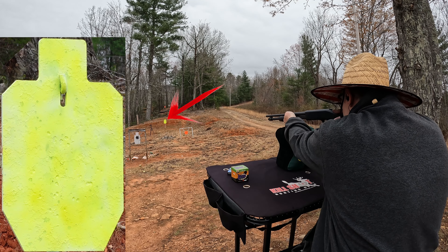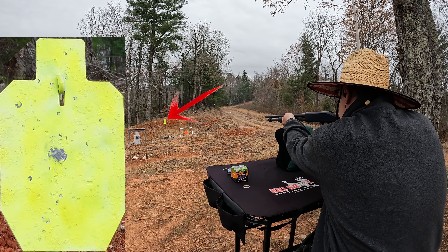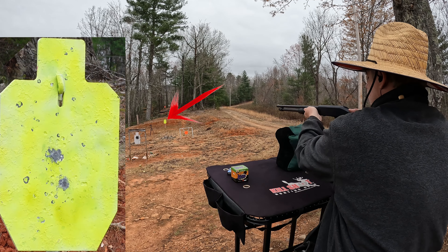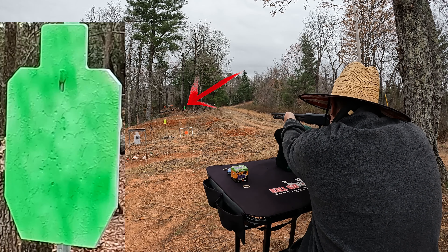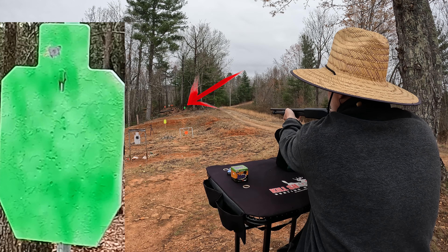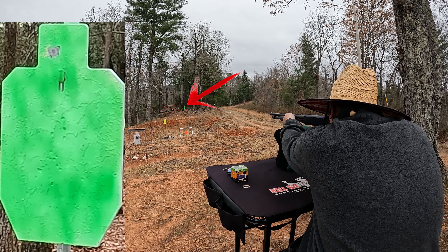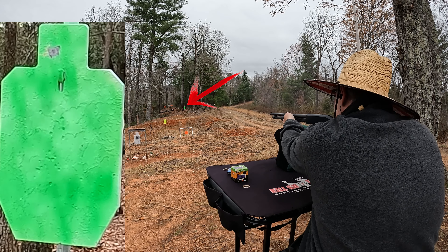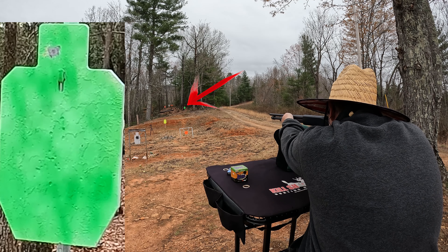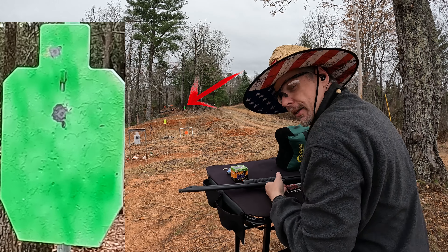Let's see what we've got here. I think this is impacting about where I want it. Alright, good there — let's go out to the 50. I can't even see where I'm impacting, so I'm just gonna hold the same place. I'll go a little higher. I think I went too high there — I should have stayed where I was. Not too bad, I'll take that.